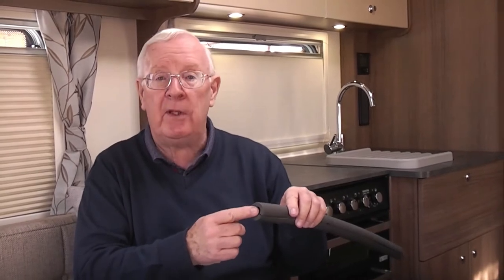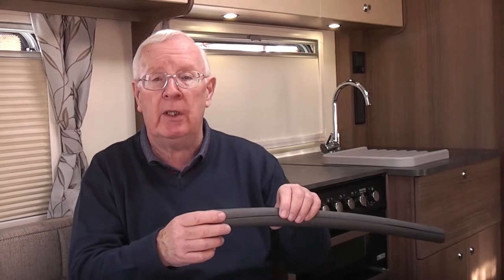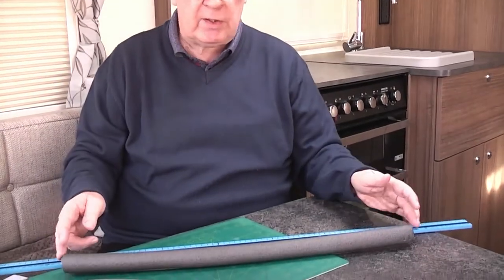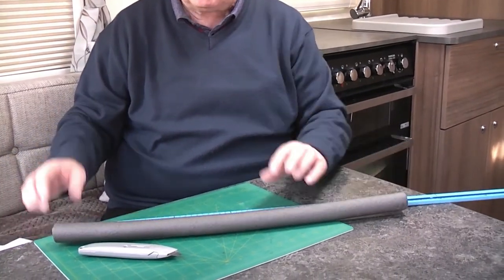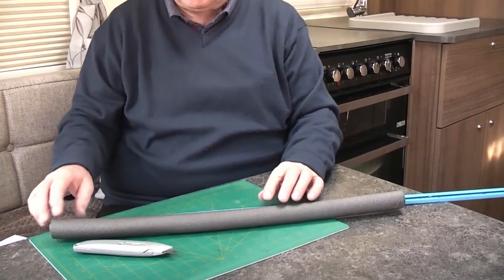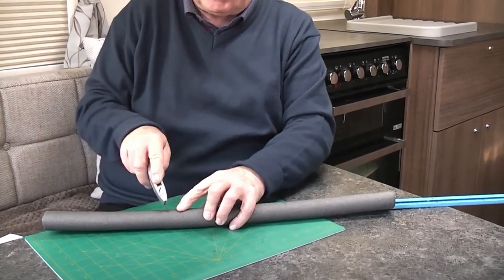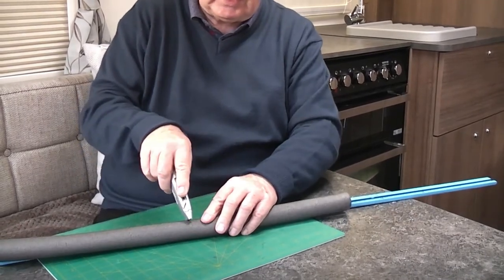This particular one has a 15mm gap in the centre to fit our particular wardrobe rail, but you'll need to check your wardrobe rail to see which size is going to fit your particular situation — other sizes are available. The first thing to do is to cut the foam to the correct size for your particular wardrobe rail; I've already done that. Then you need to decide how far apart you want your hangers to be, and then it's a simple case of measure that distance and cut a slit, measure that distance and cut a slit, measure and cut a slit.